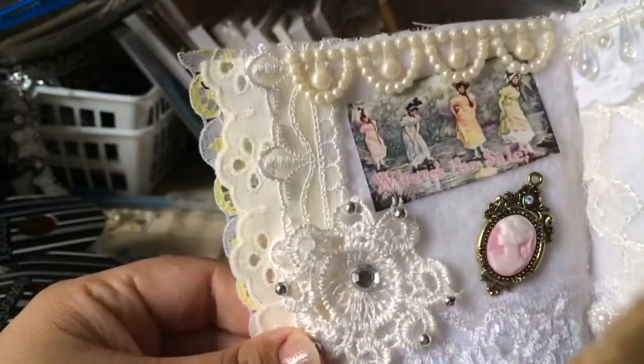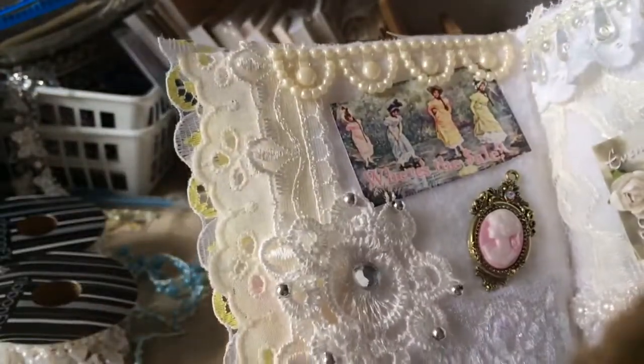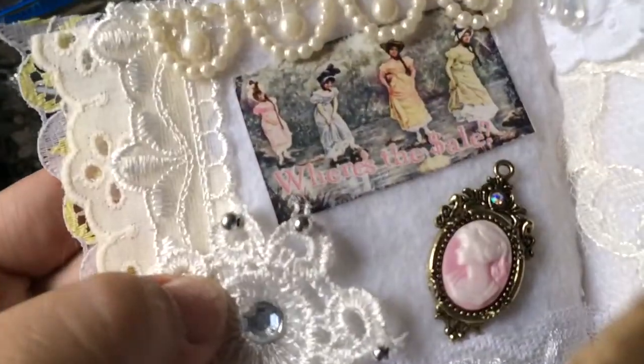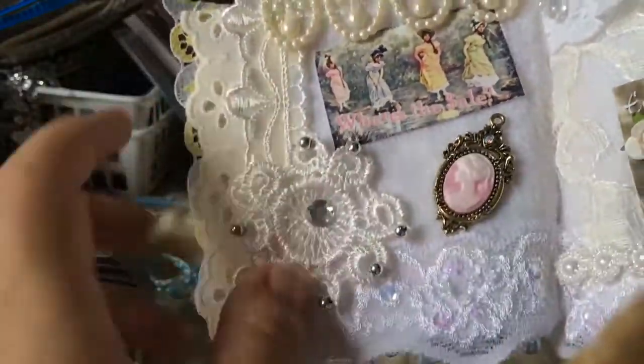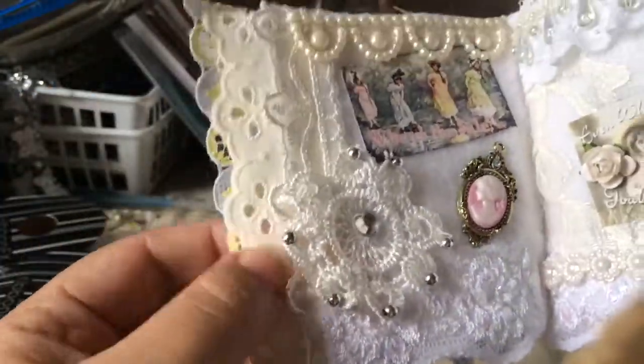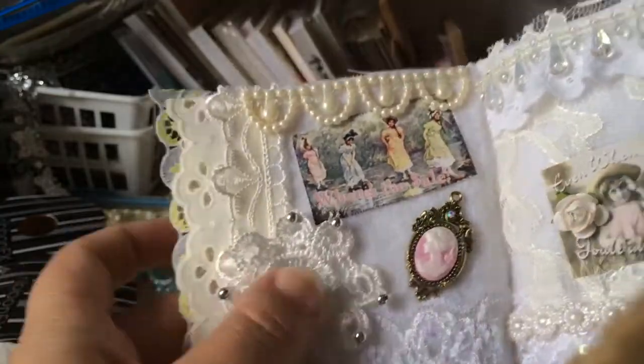This is the first page — hopefully you guys can see. I added some of this trim here and this image, and it says 'Where's the sale?' Here's a cameo that Nat has sent me as well, and some of her trim and her doilies. I just went crazy adding a bunch of layers of trims.